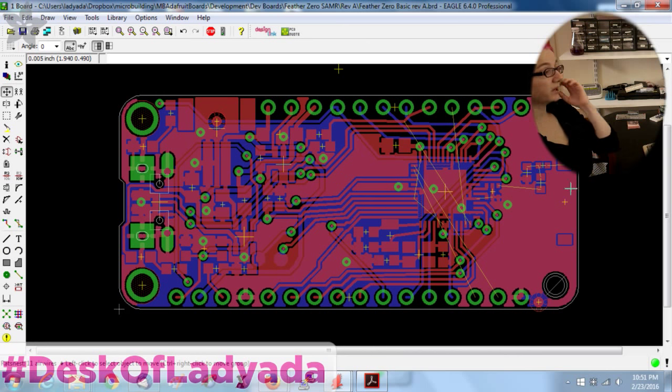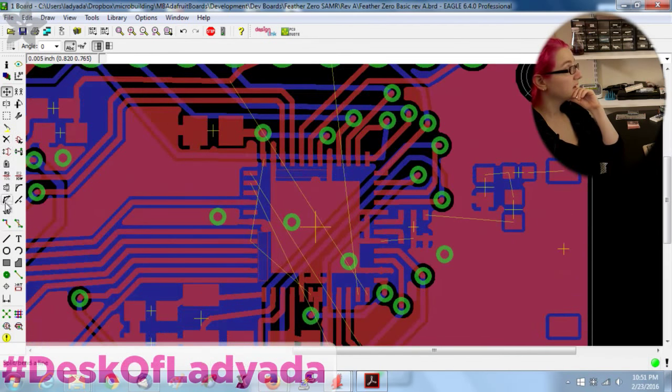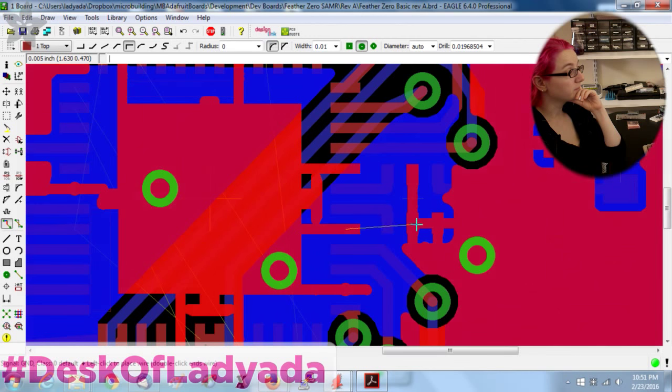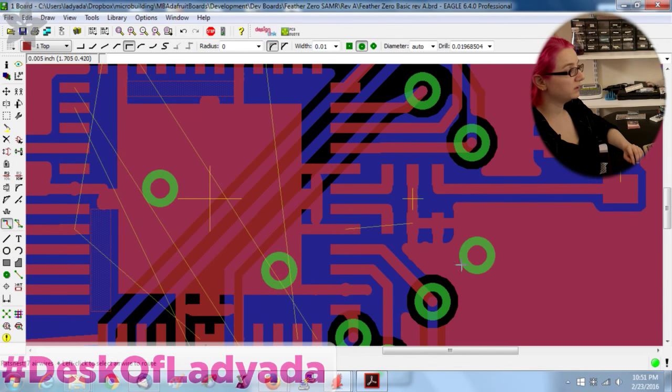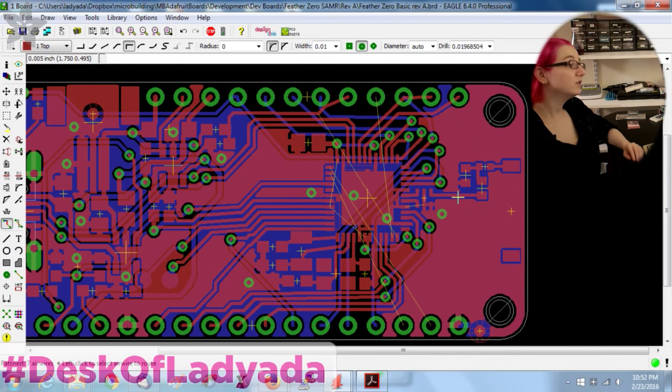I've only got 11 air wires left. Actually six wires when you account for the connectivity — that's nothing really. Then I just do some silkscreen and add ground stitching. This is totally doable in two layers, not worried about it.